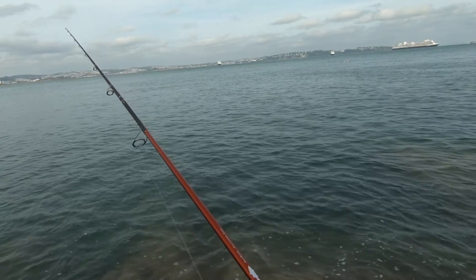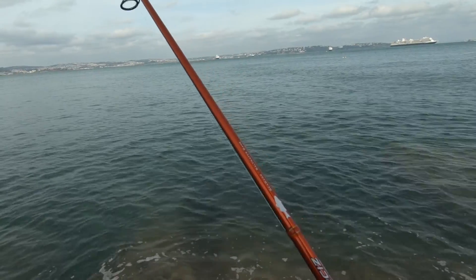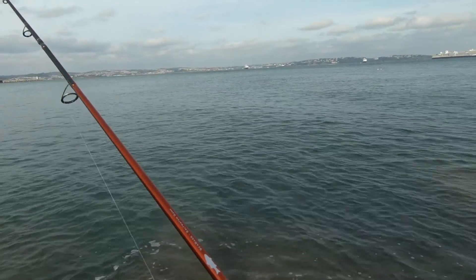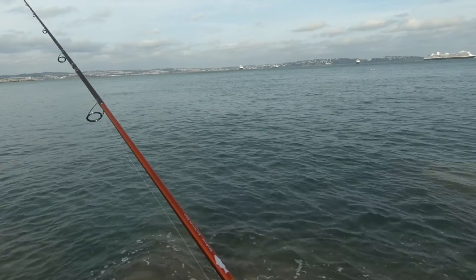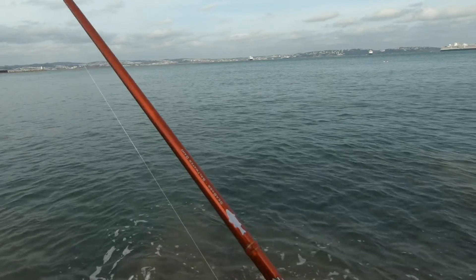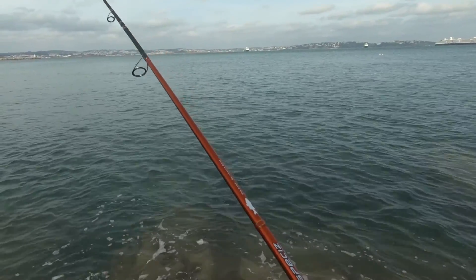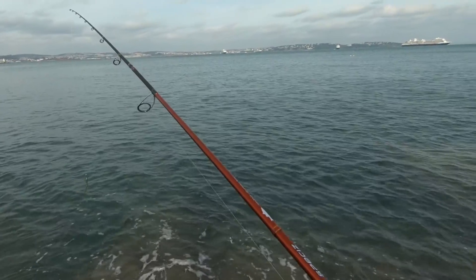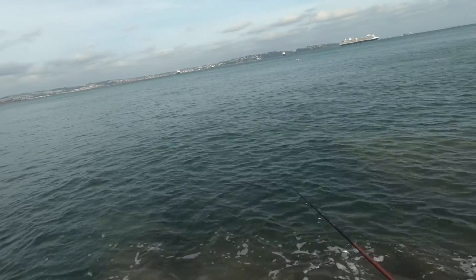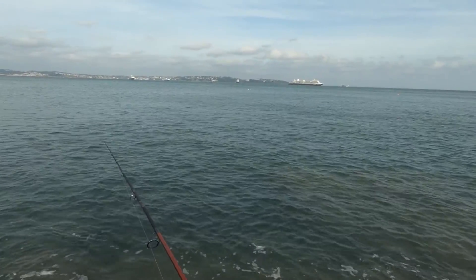We do have a bit of a swell going on today, which is interesting. One of the things I don't like is fishing for wrasse in a swell - obviously they're more of a rock-based fish, as opposed to something like bass. If there's a big swell going and they're in amongst the rocks they're going to get bashed about, so they might well be off the area - hence longer casts today. That's a longer cast for me. Normally my cast is just pitching 10-20 feet.